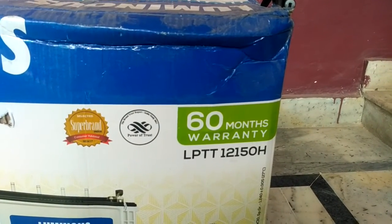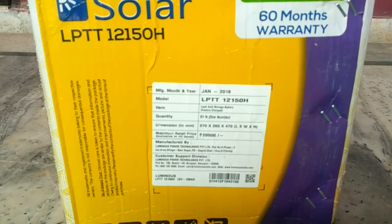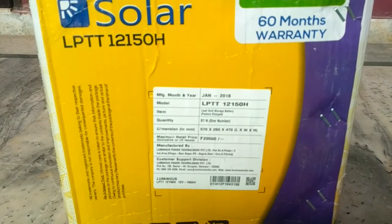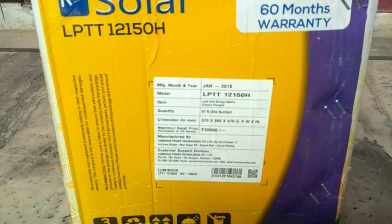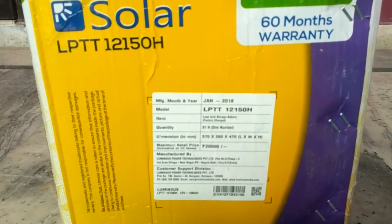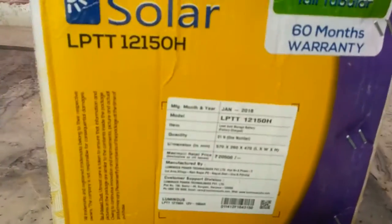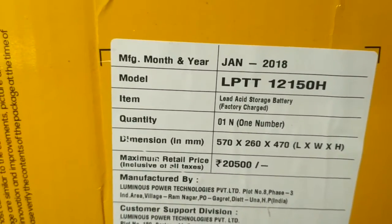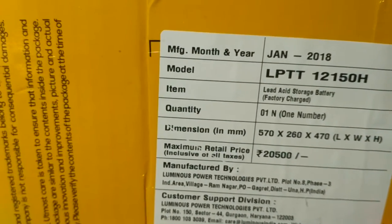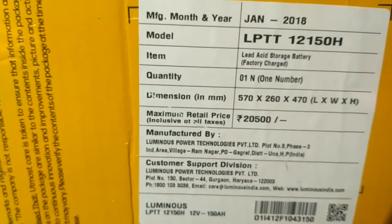The power rating of the battery shows 150H Tall Tubular. The model number of the battery is LPTT 12150H. On the right side of the box there is a sticker with information similar to what you saw on the panel box — the month and year of manufacturing, the model number, and quantity is one unit. In brackets it mentions 'factory charged.' The item is a lead acid storage battery, factory charged, quantity one unit, with dimensions mentioned.